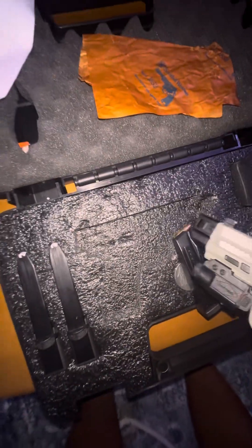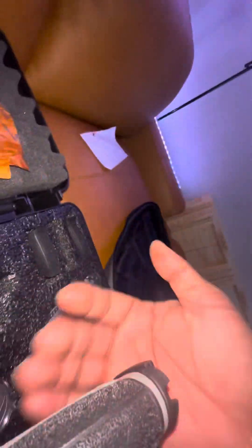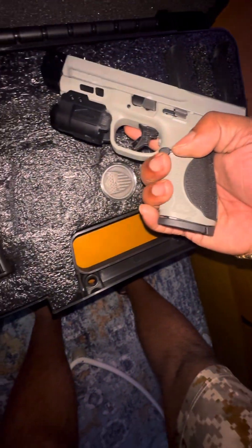See, we got that comp on there. Game time ready. This is the 17-round mag - make it flush. Optic ready.